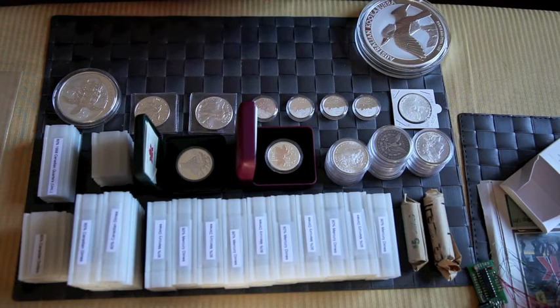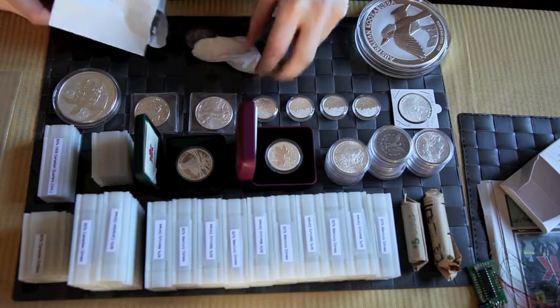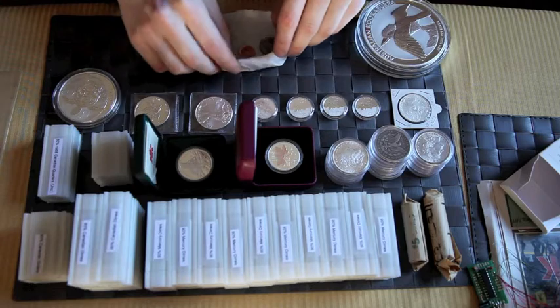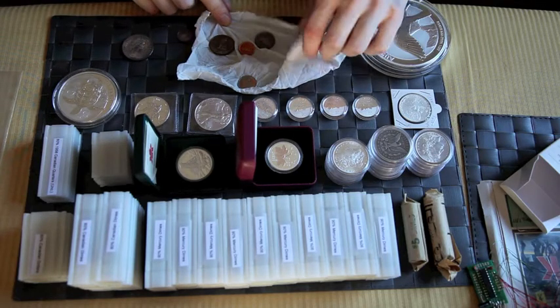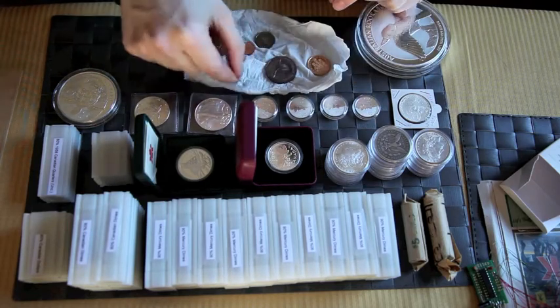Funny enough, I don't have a container for these guys, though I should. Instead I have them all wrapped up in Kleenex. I have a mint condition 1967 set, including the gold coin. Here we have the dollar, the nickel — and sorry, my video cut out — but what you were watching was my 1967 uncirculated Canadian set, including the twenty dollar gold coin.